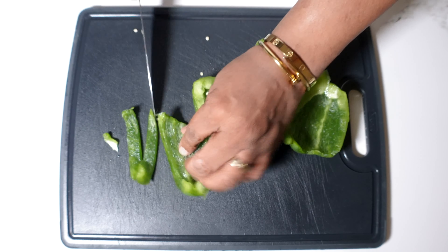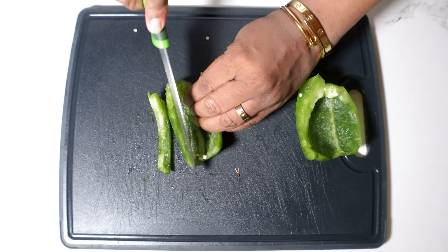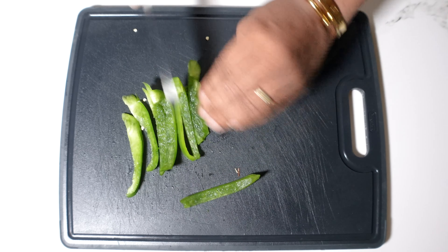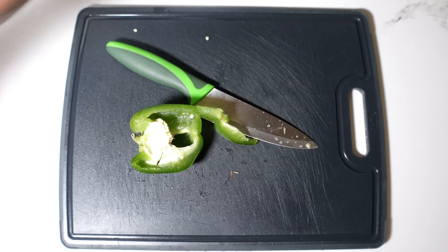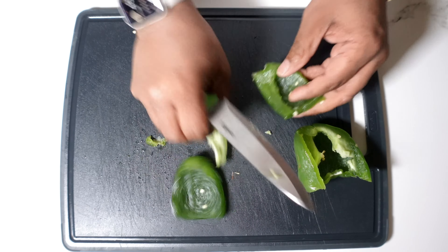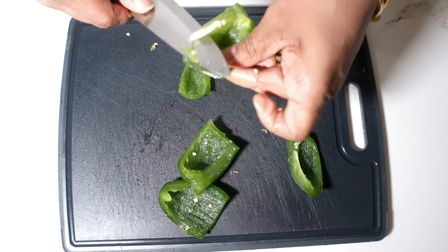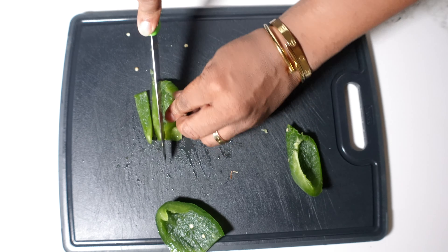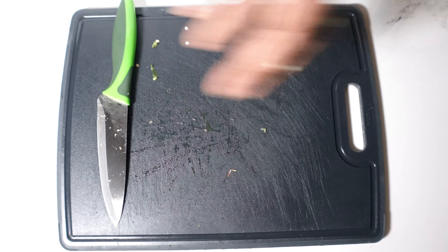I spent a lot of time slicing these bell peppers, trying to cut out as much of the bad parts as I could. These bell peppers had been in my fridge a good three weeks. One of them was actually frozen — we'll get to that a little bit later.